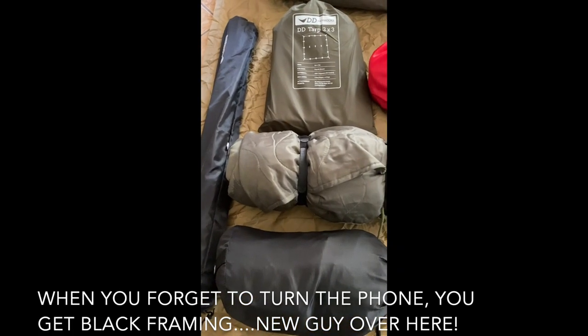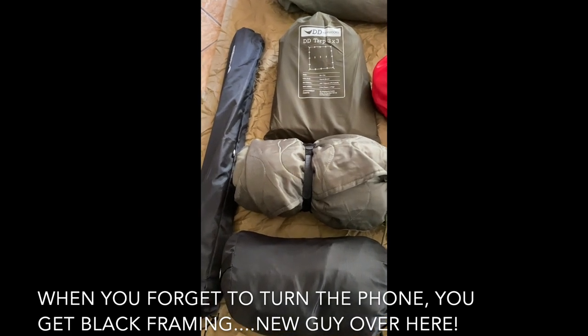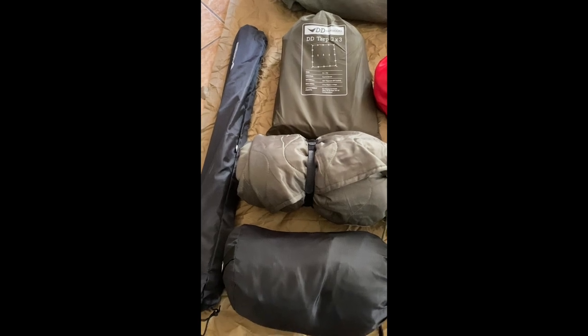Getting ready for this trip, I just got everything laid out here. The best thing to do — if you don't lay everything out, you generally tend to forget stuff.